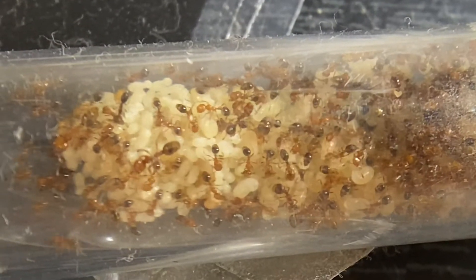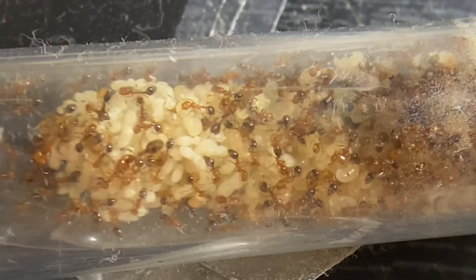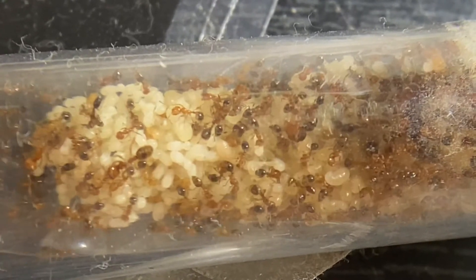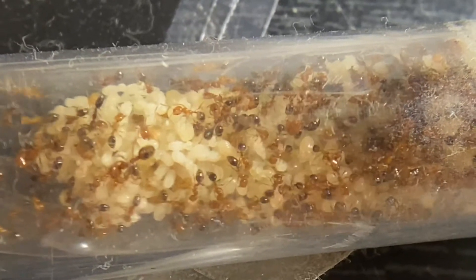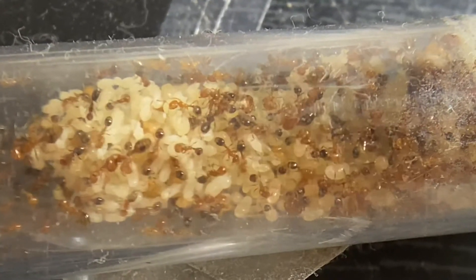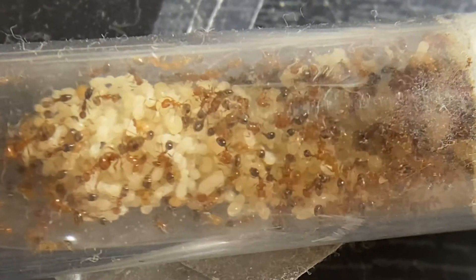Hey guys, welcome back to another video. Farnia here. Today we're introducing a new thing onto my setup for my son's awesome vector colony. I hope you guys are enjoying the videos. I'm gonna be uploading like every week or two weeks now, just because I started school and I need a break to finish with that. Sorry for the lack of uploading for the past two weeks, but I'm still gonna be uploading, just probably not every Friday.